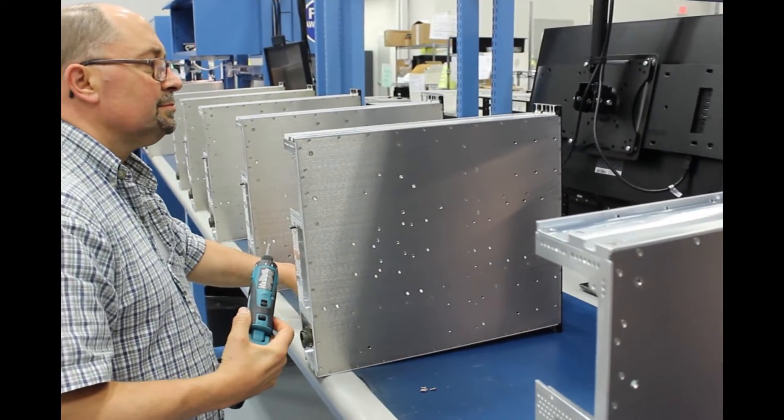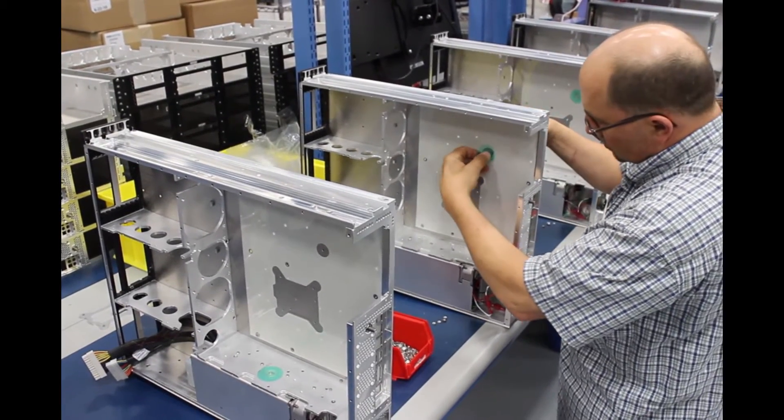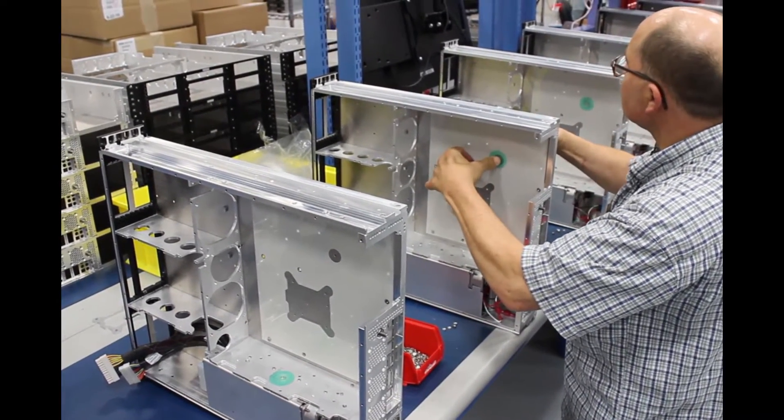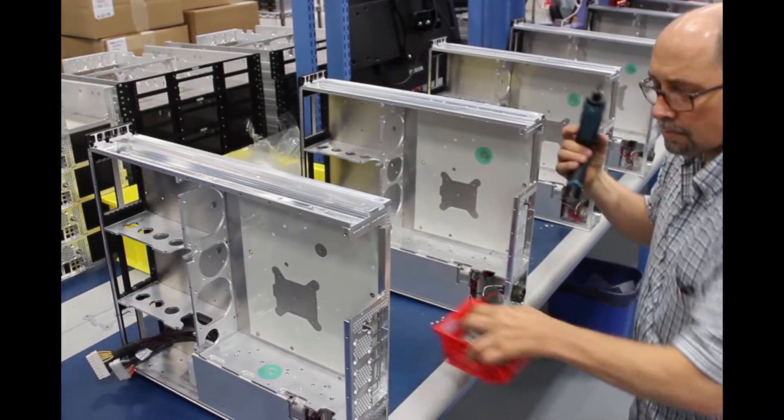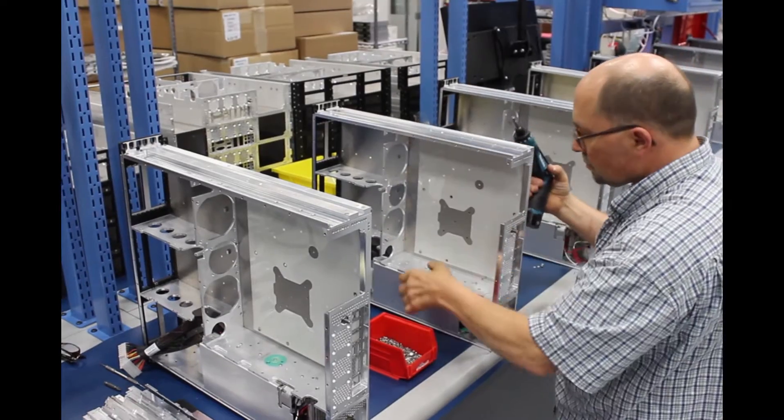It generally is tested in three mutually perpendicular axes, and it's anywhere from a half G to 12 G's or three G's to 40 G's, depending on whether you're operational, structural, or crash safety.